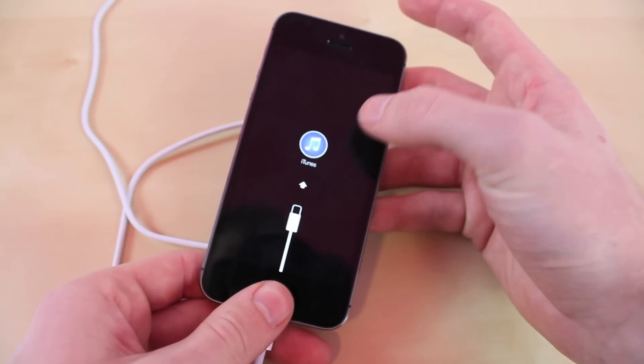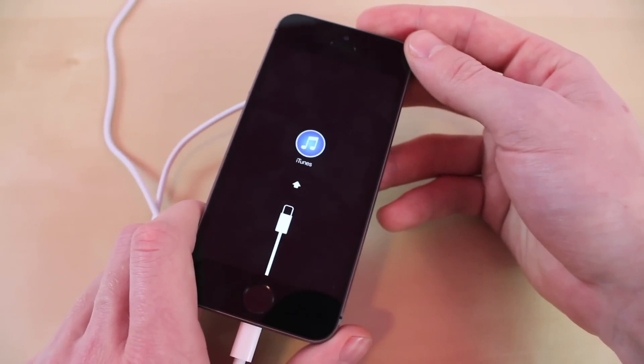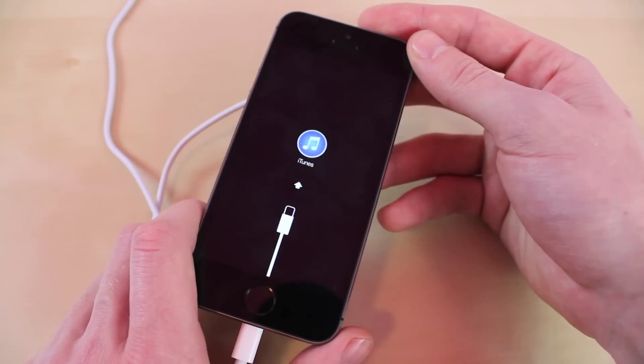Now it's going to say "connect to iTunes." Then on iTunes all you click is restore and you'll have your iPhone all set up again and back to factory settings.